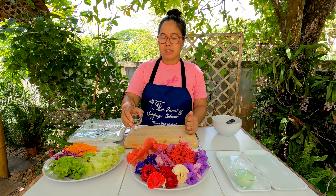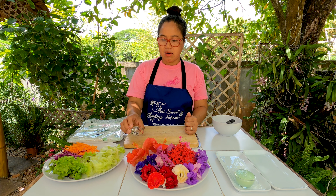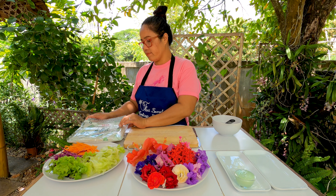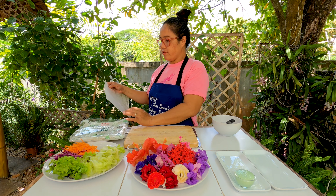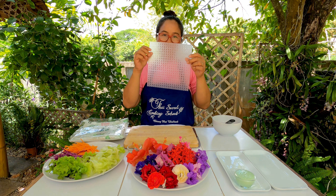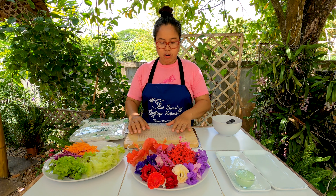We have white sesame seeds and black sesame seeds to sprinkle — when you put the roll together it won't get stuck together, but this is optional. And of course we have the spring roll wrappers, which you can find in Asian shops. They are dry and made from rice.